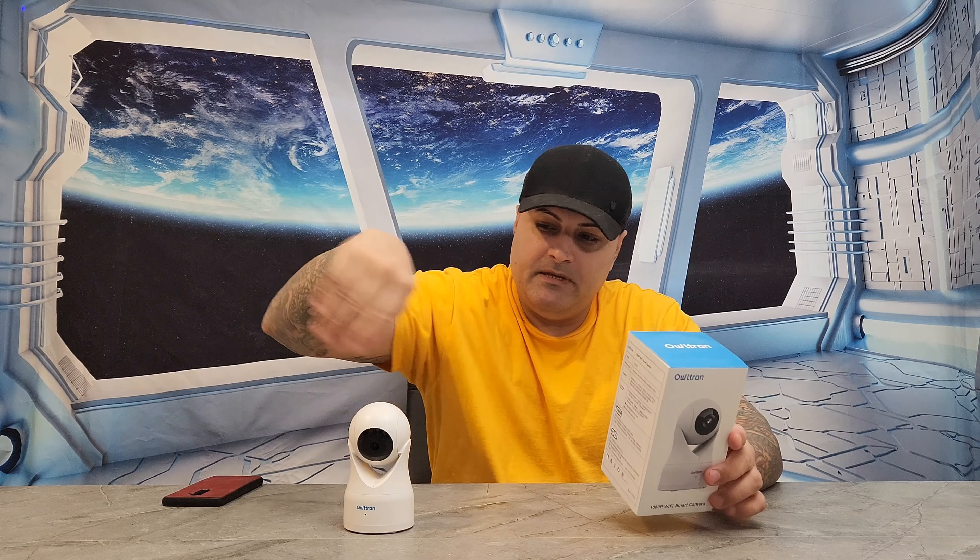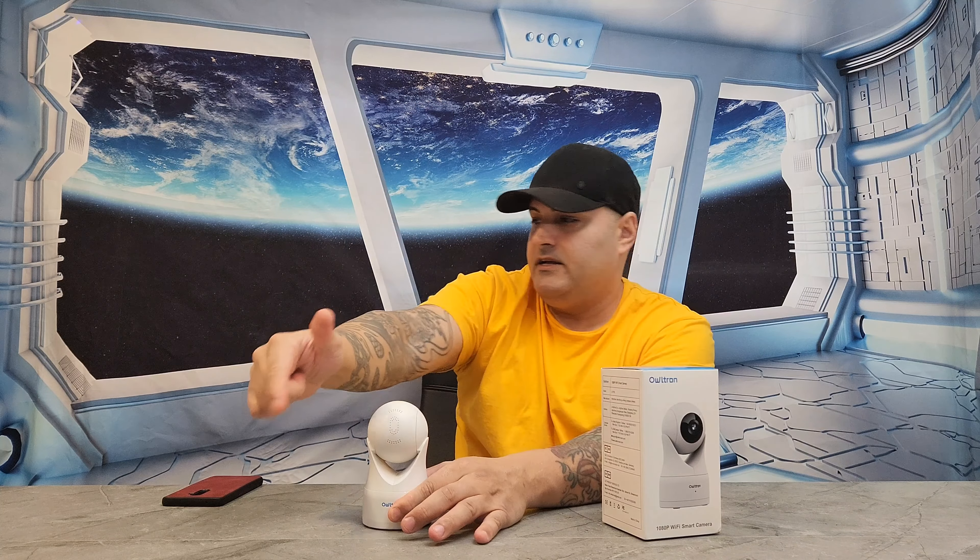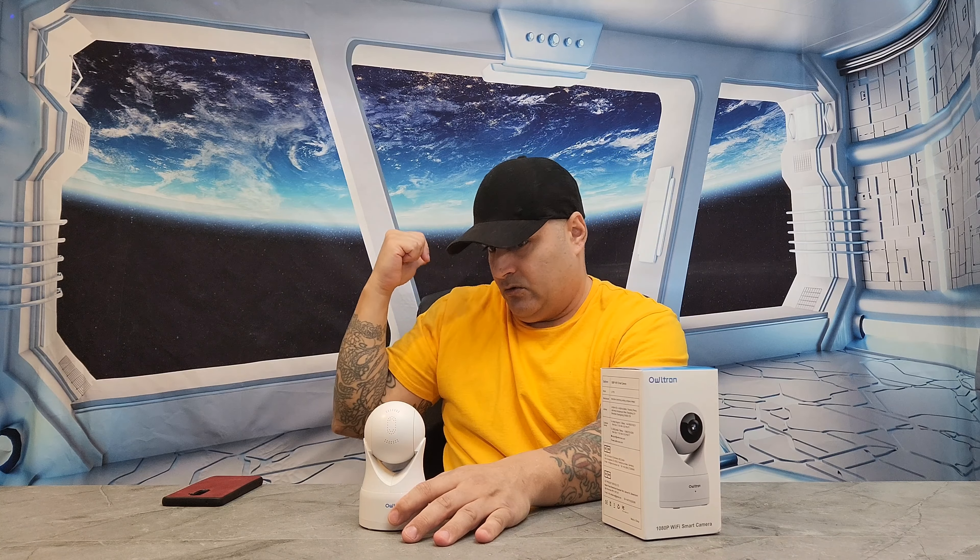This is around a $25 to $30 camera — for the price, it's a beast. You got cloud storage, you got panorama, which means it goes all around, up and down. Imagine this is in the middle of your house — it can go all the way left, all the way right, all the way up, all the way down. You can even see the sky with it. You got speakers in the back, they're pretty loud. You got night vision, which works amazing. You got encryption so you can lock it and make it private — only you can see it. And it's multi-platform viewing, so you can watch it on any platform.